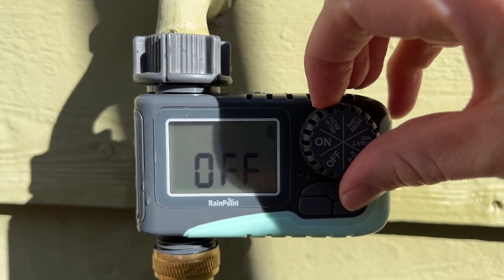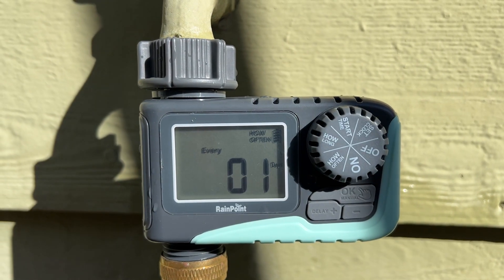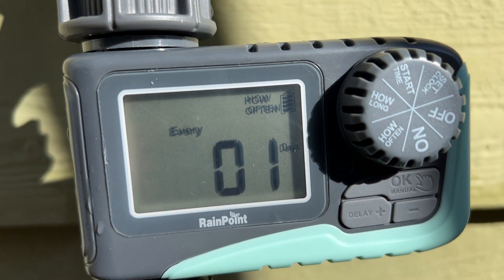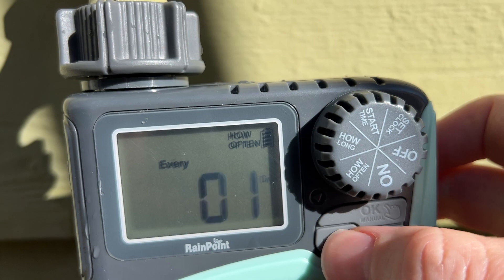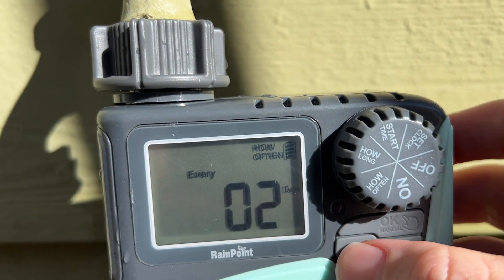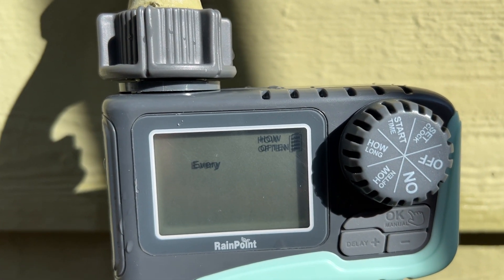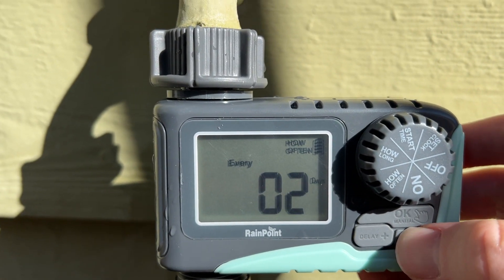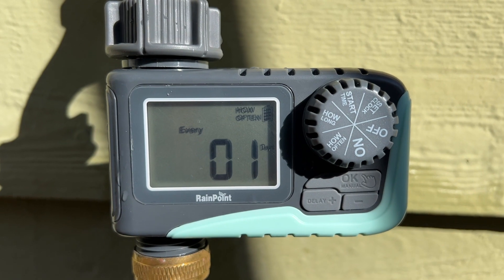First, let's go to how often. Let's say I want to water every single day — it's got that blinking right here already. I can say one time a day, or increase it to every two days, whatever I want. You can see it says 'how often,' so we know we're setting the right thing. So let's say we're going to do it once per day.